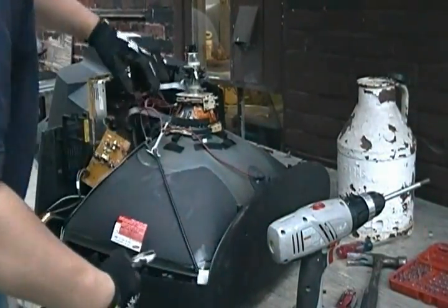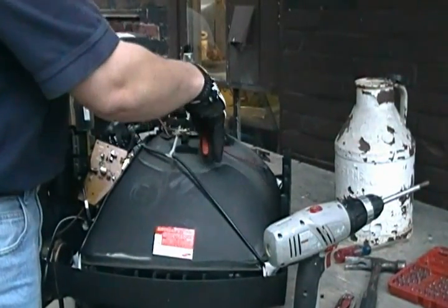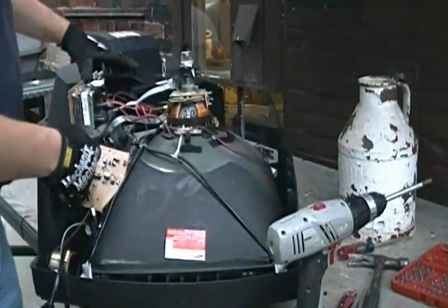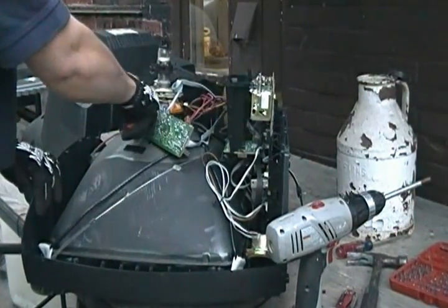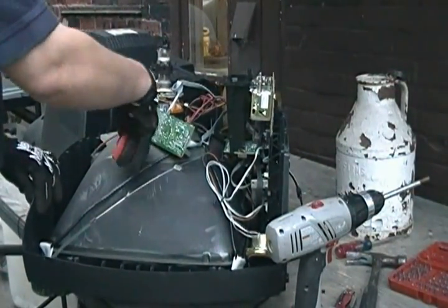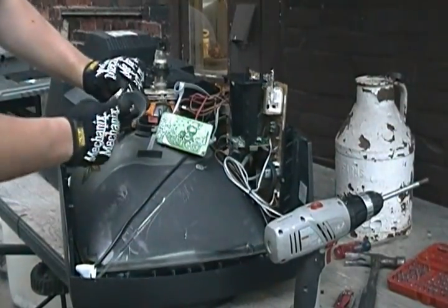Basically what I'm doing right now is freeing this circuit board so we can rip it out. Usually four wires connected to the yoke, usually two on each side — we'll snip those. Pull this guy out; it's just a little piece of metal in there usually.